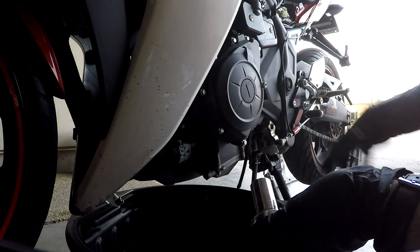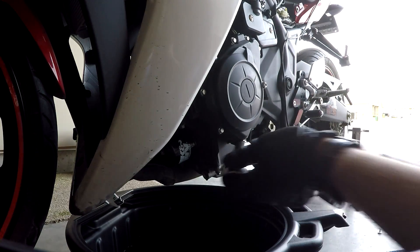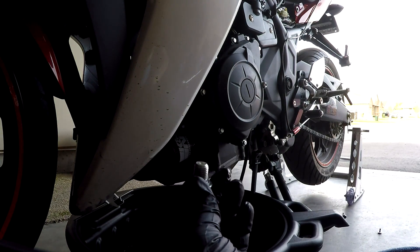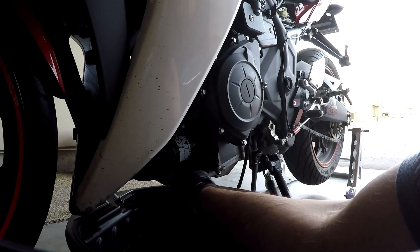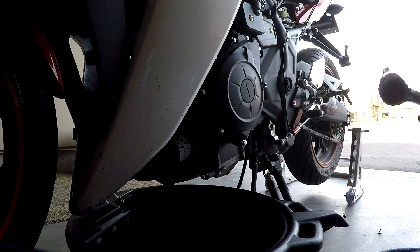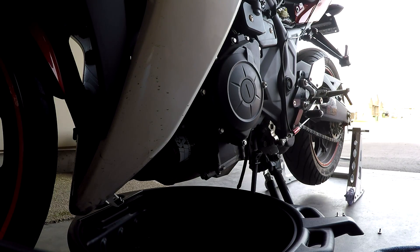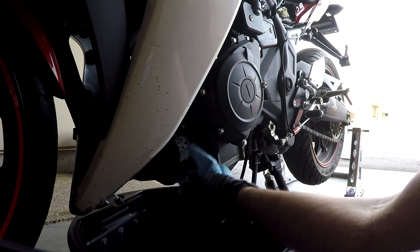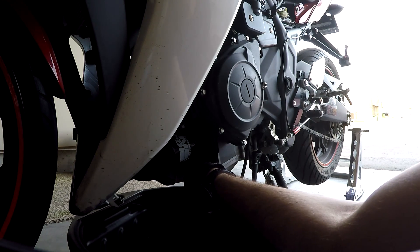There is a torque spec on the oil filter — I'm not going to get into that right now. I have the service manual, but it's not that critical. Just tighten it to the point where you think it's good. Now it's time to put the drain plug back in — same place, clockwise this time, 12mm socket. There's a torque spec for this as well, but just tighten it. Before we go to the other side, make sure you clean everything here so that when you do fill oil, there is no leak.